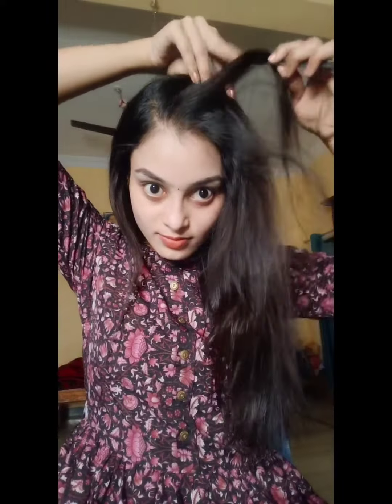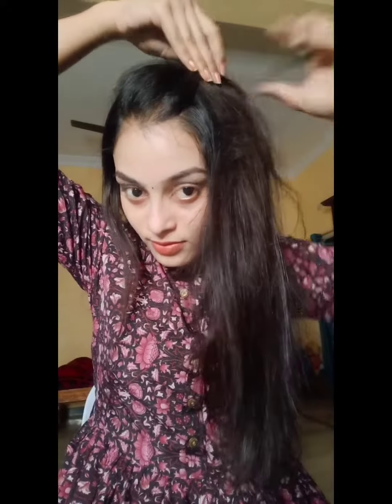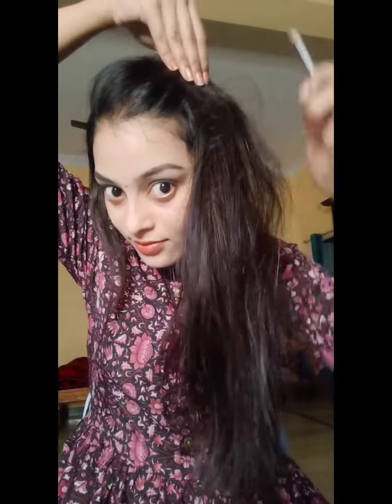First, I'm going to show you a pencil and pin. I'm going to show you the front partitions. I'm going to push my hair to the front. I'm going to show you a little puffy look.